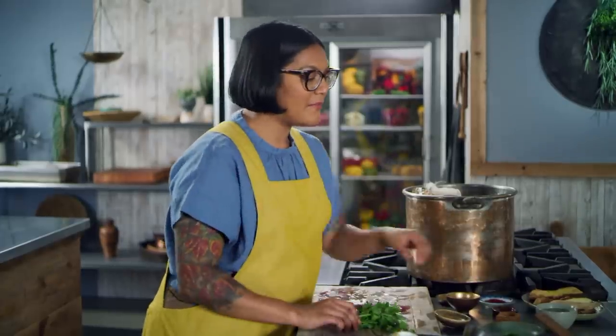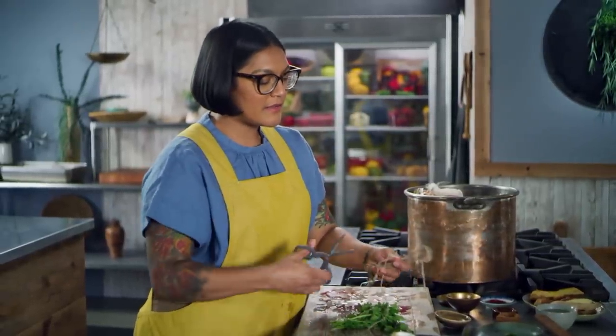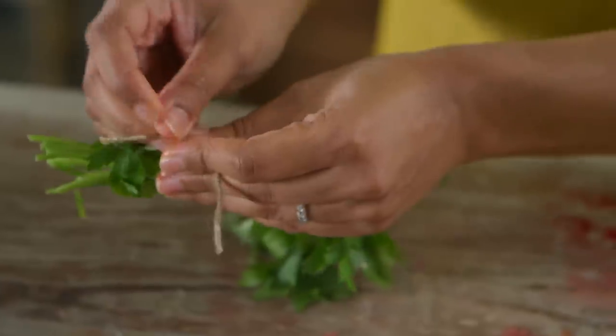Now we've got some parsley — I'm going to tie this up too. We want to try and get a relatively clear stock so we have a really pretty jelly. That's why we're taking the time to bundle stuff up so it doesn't completely break down, but we still get the benefit of all the flavor. In we go.